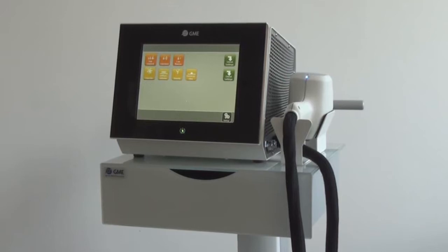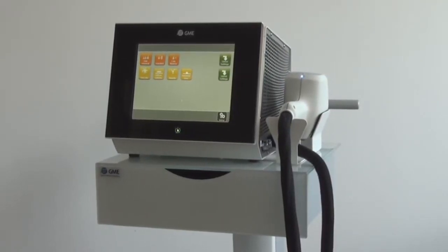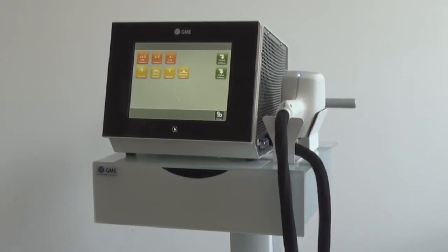The latest product from GME is the Linscan 808. It is a diode laser for very fast and effective hair removal as well as for vascular treatments.